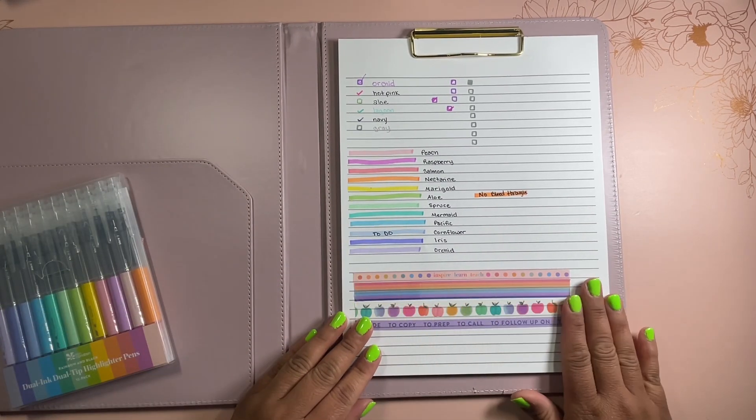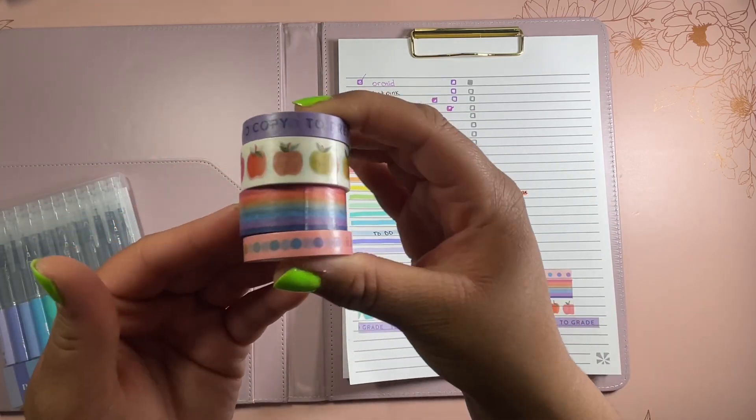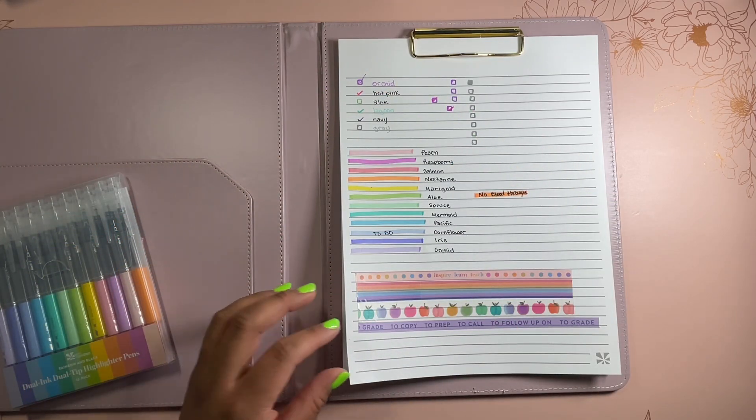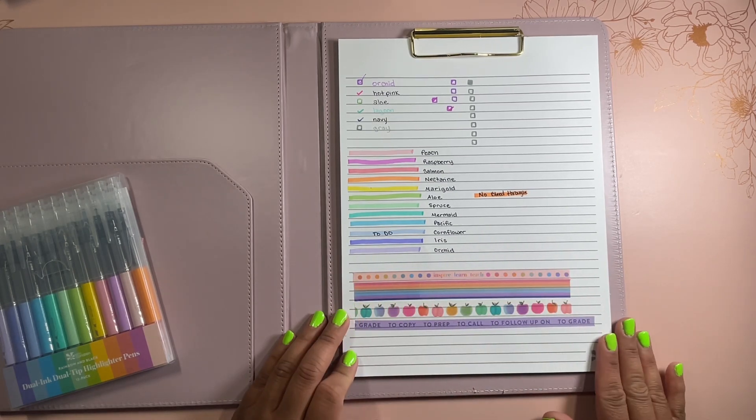You also have washi tape down here. I think the washi makes it really easy to have cute little decoration in your planner without doing too much. If you like simple color added, this is a nice washi set.